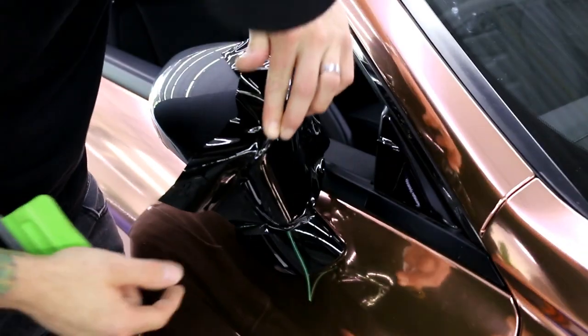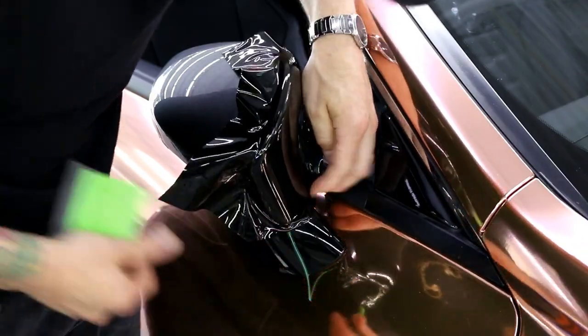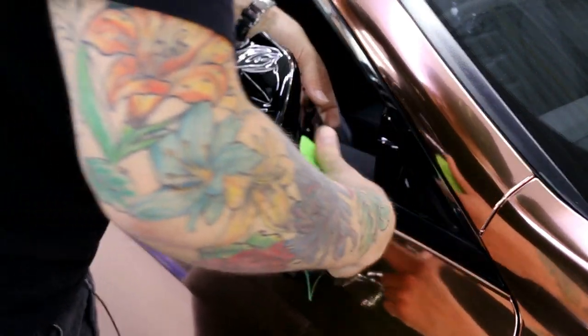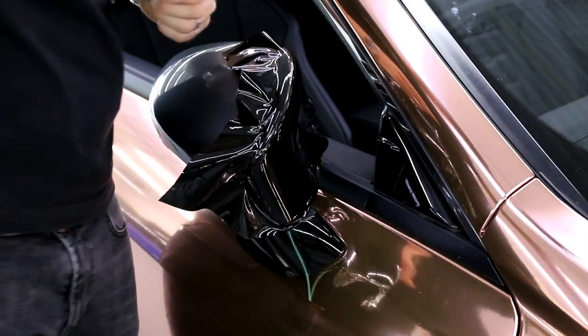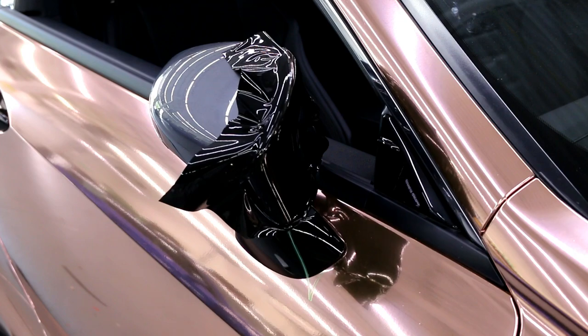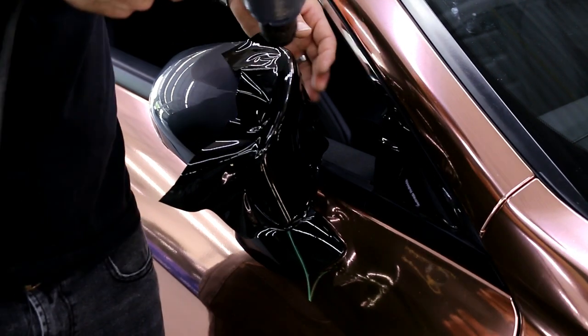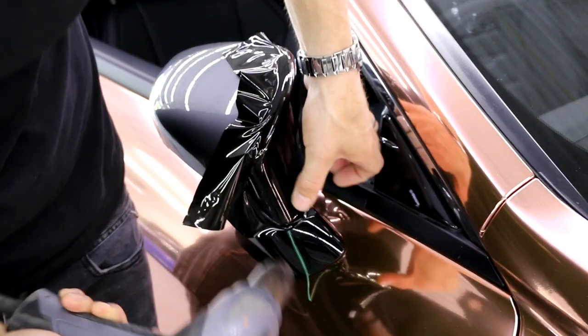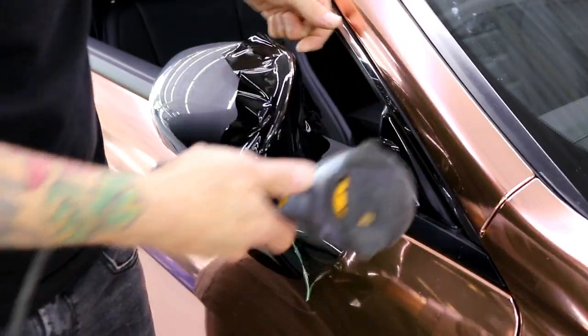Before I do any cutting, I'm going to heat it to make sure we don't have any tension. Let me grab the heat gun — we're going to heat and make sure everything's solid. Excellent. No pullback anywhere — looks mighty fine.